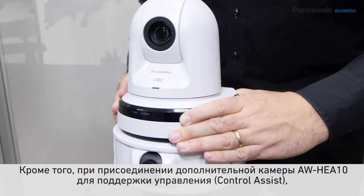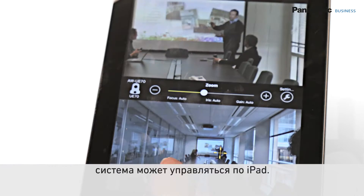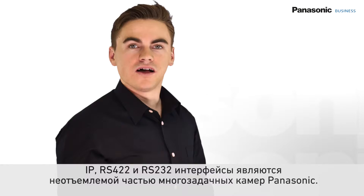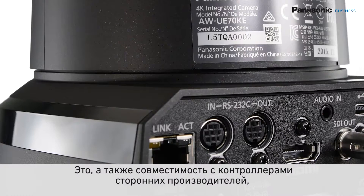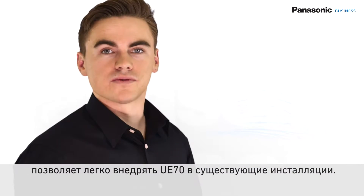By attaching the optional Control Assist camera, anyone can easily control the unit by simply tapping on an iPad. IP, RS422, and RS232 interfaces are included, making the UE70 easy to implement into an existing installation and be configured with third-party controllers.